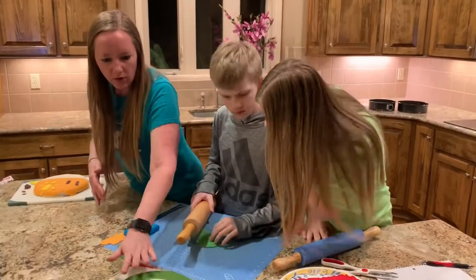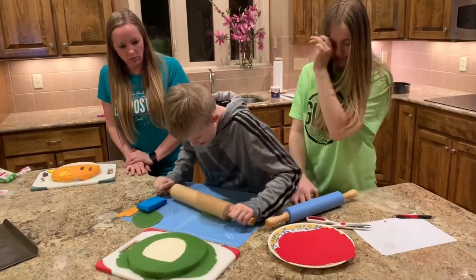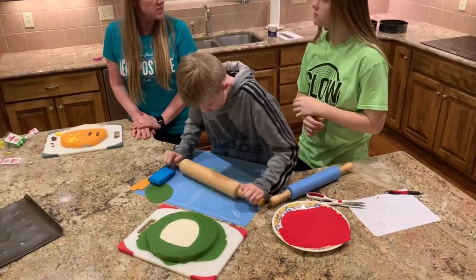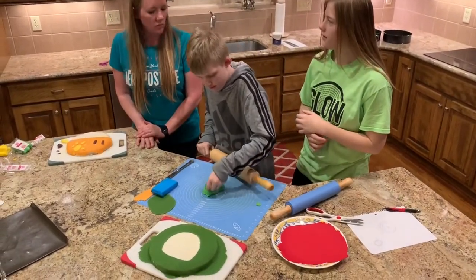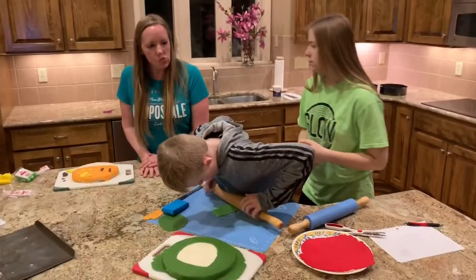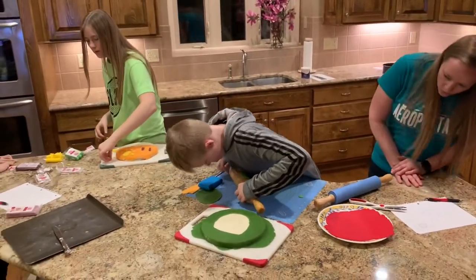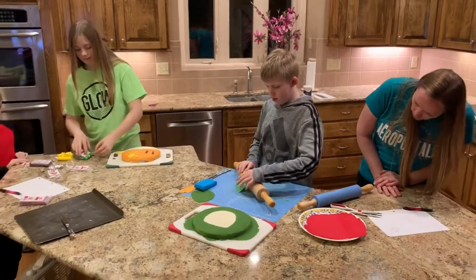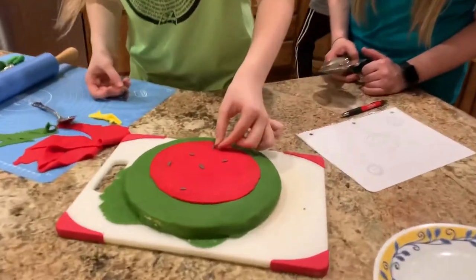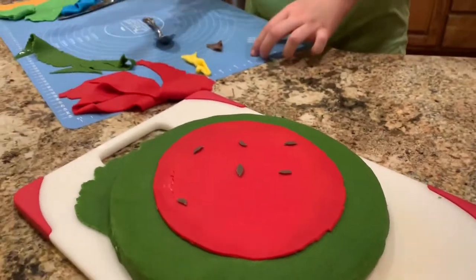We'll see how we're going to cut the red out in the middle for the watermelon, but we've got to figure out what to do for the black seeds. We're going to mix the colors together. We don't have dark brown — that's purple, kind of purpley. You can mix purpley with yellow and get creative. They look like seeds — yeah, they look really good!